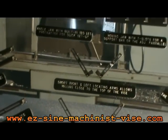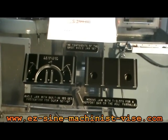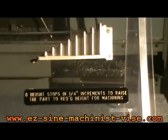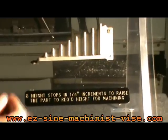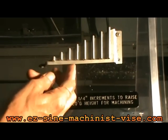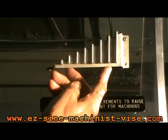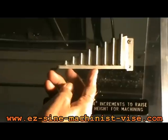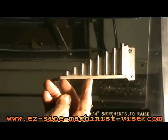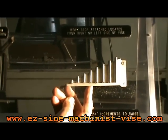Now we'll go to the next display that shows all the components attached to the angle jaw, and I will go through each one and explain how it is used. In the first half of this video, I failed to include this particular component — the height stops. They go from quarter-inch to two-inch in quarter-inch increments. They attach to the L-shaped locating arms with a socket head cap screw from the bottom. I have a couple of samples here showing how they are attached and how they raise the part.